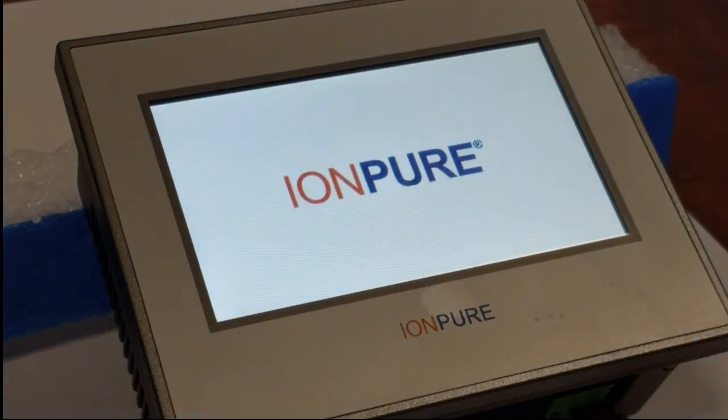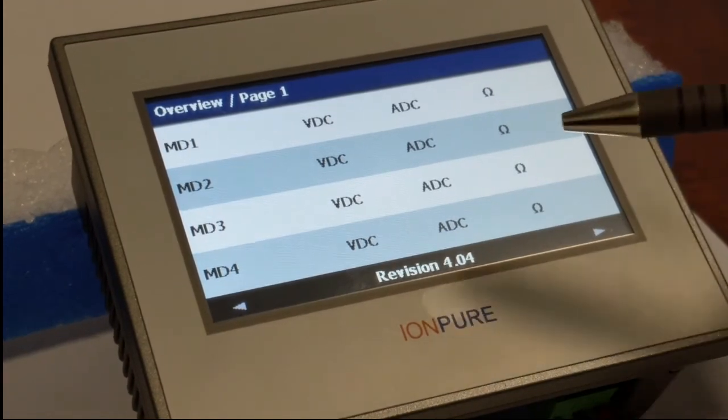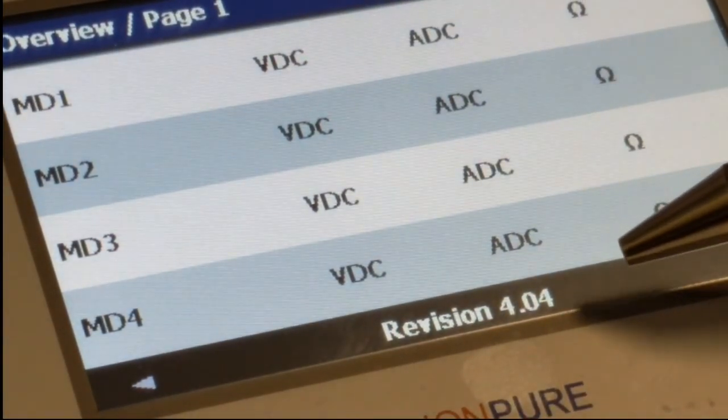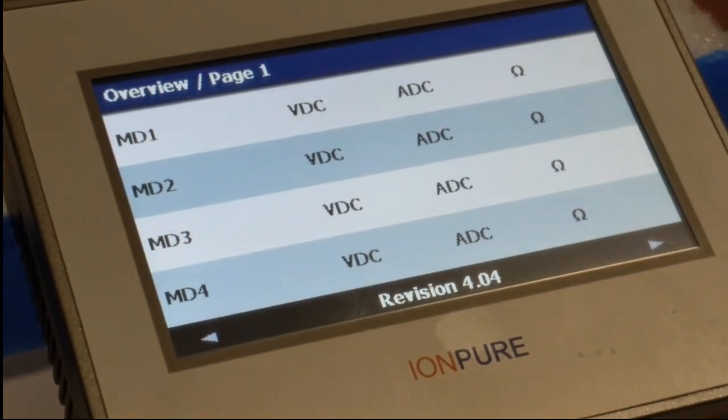Now it's rebooting. It went through the rebooting process and came back to the overview page. And now you can see that it says revision 4.04. So our software installation is complete.